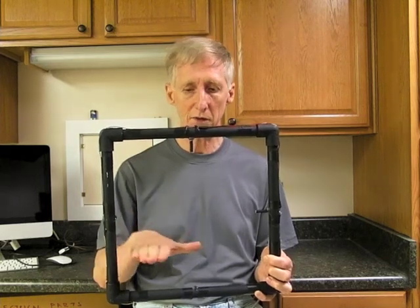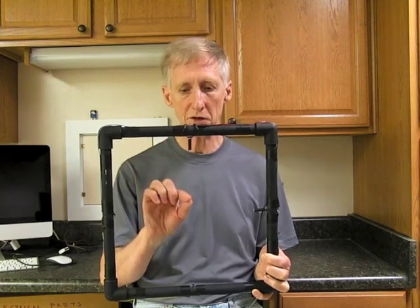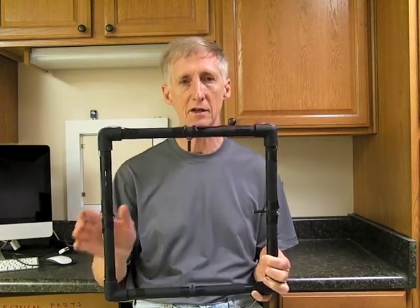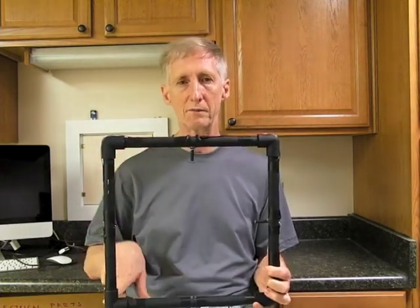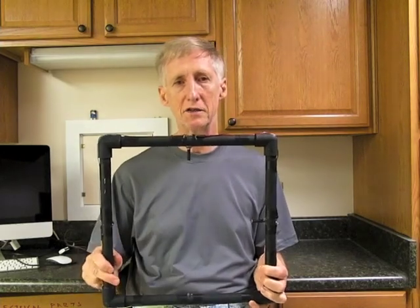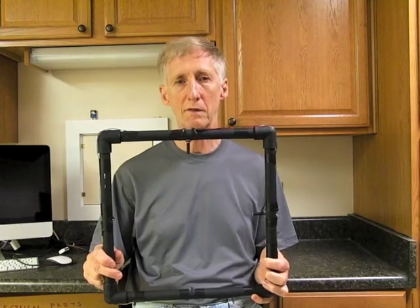If it breaks this beam alone or this beam alone, that's not enough. So that means you can pre-focus your camera right at the intersection of the two beams. Now this is a 12 inch square gate.